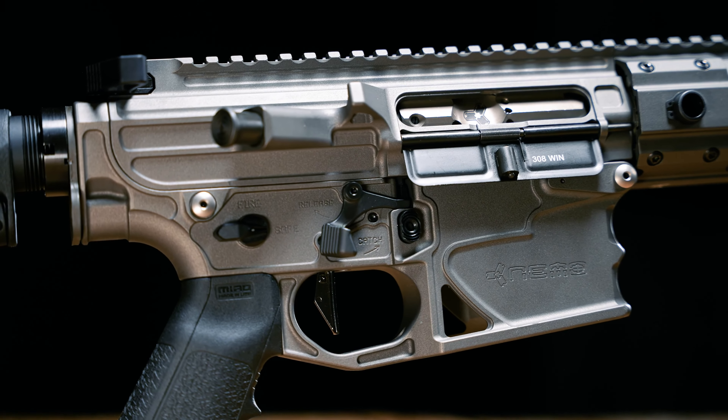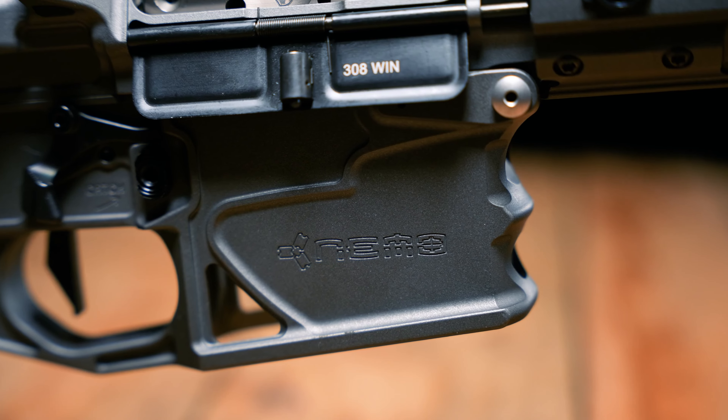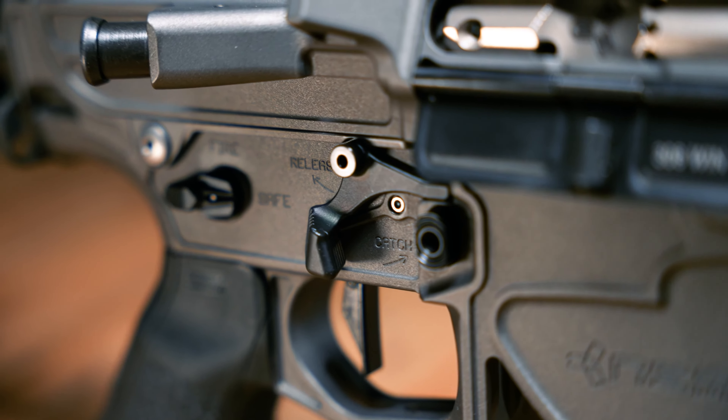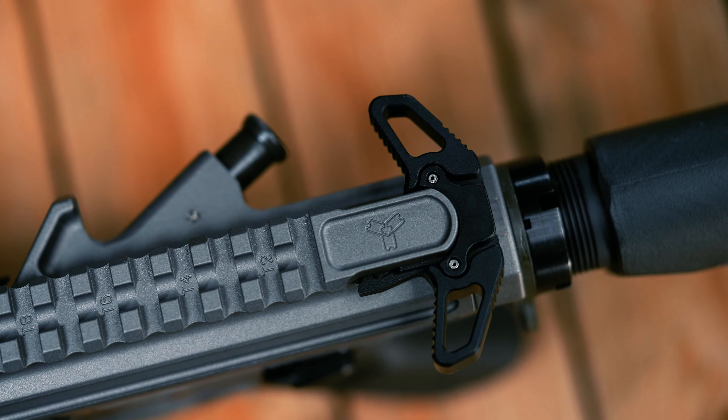The XO comes with a full Ambi receiver set that is fully machined from 7075 billet aluminum. It features a flared magwell, Ambi bolt catch, Ambi safety, and Ambi charging handle with a new lightweight design.